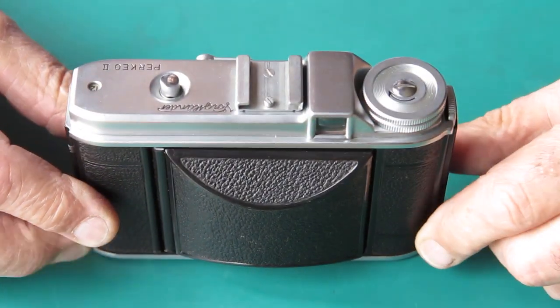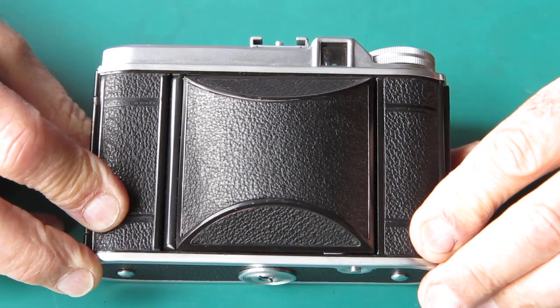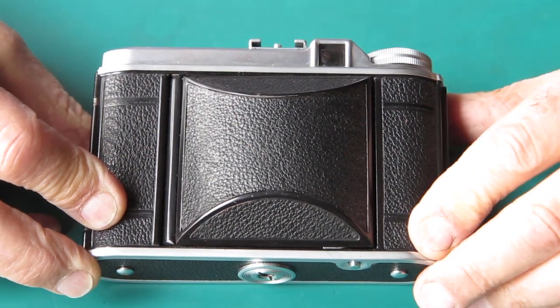I've got a nice Voigtlander Perkeo 2 camera here. Apparently it has film advance problems, amongst other things most likely.